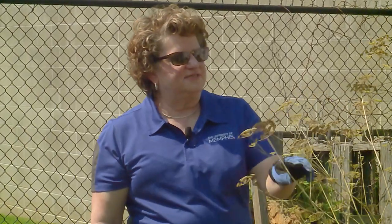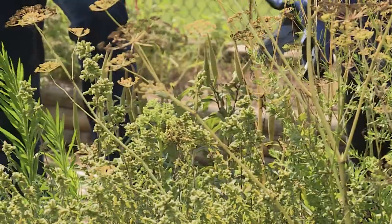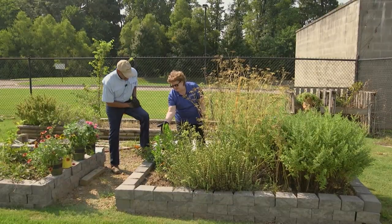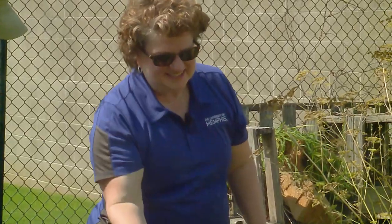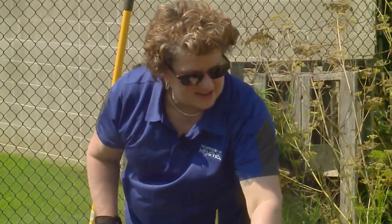This is the parsley — parsley is a biannual and it's gone to seed, so we'll let a few of these seeds drift to the ground to maybe germinate for next year. We've still got our butterfly weed, which is nice. They do have some aphids in them, unfortunately. And then we also have a few weeds here that need to come out.